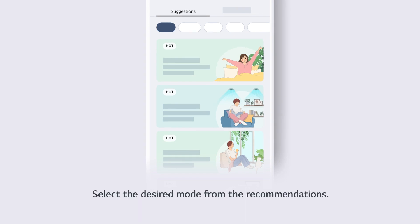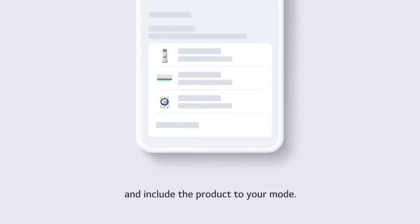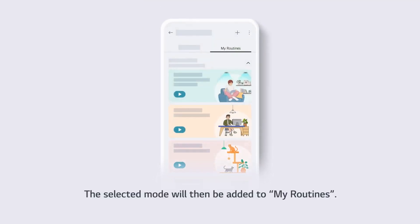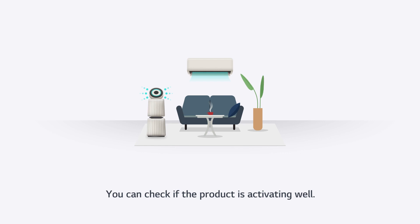Select the desired mode from the recommendations. Tap Add to My Routines and include the product to your mode. The selected mode will then be added to My Routines. Now, activate the mode by tapping Run All. You can check if the product is activating well.